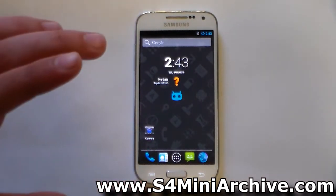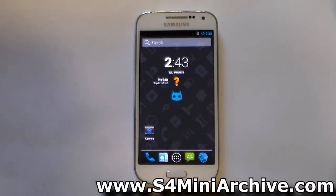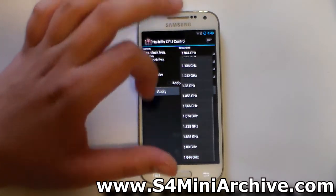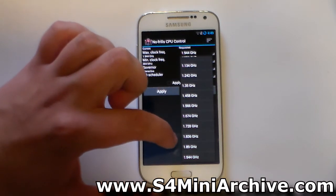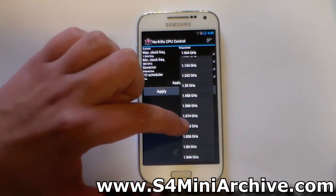Now we just need to use an app called CPU Control to test and see if we can use a higher frequency. And there you have it — as you can see, the maximum clock frequency is 1.9 gigahertz. Prox user has not only added 1.9 but also 1.836 and 1.8 gigahertz options.